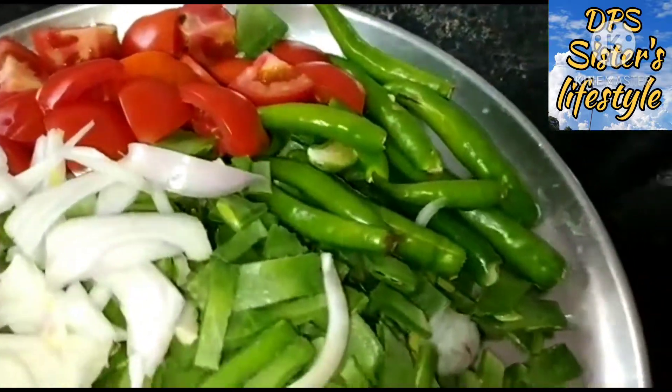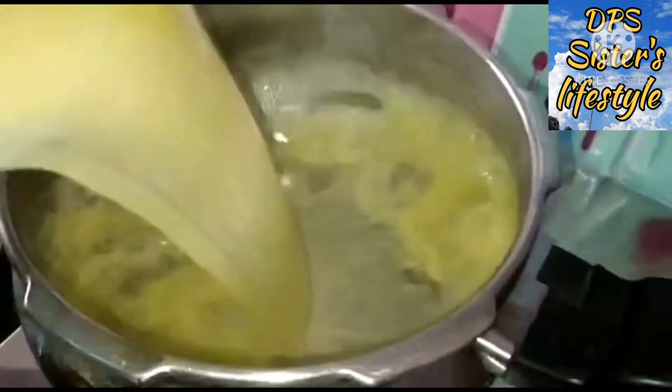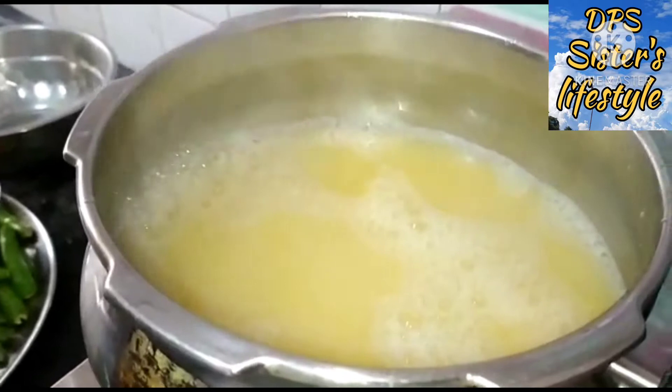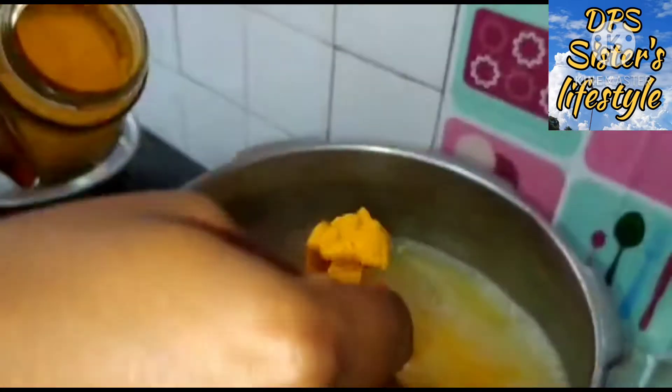Now we will make a dough. Now we will take the dough. Put some dough and mix it in. Pour it in. Okay, that's two spoons — get a spoon.